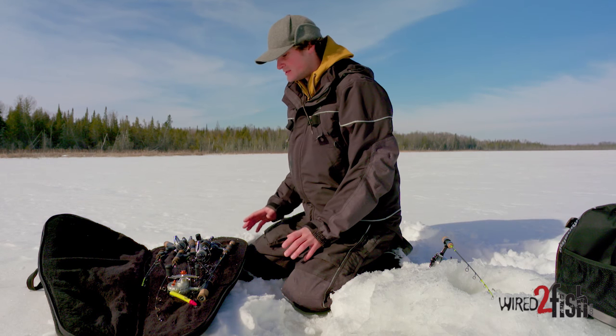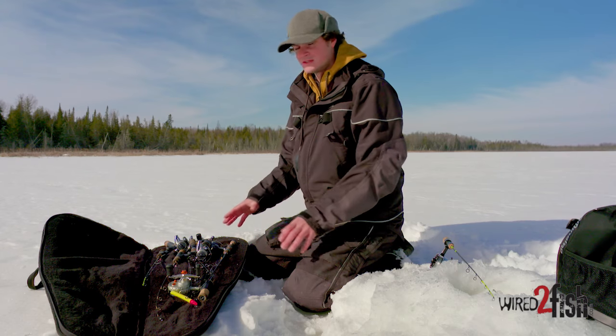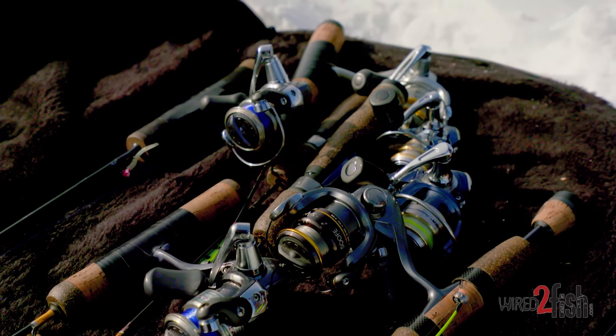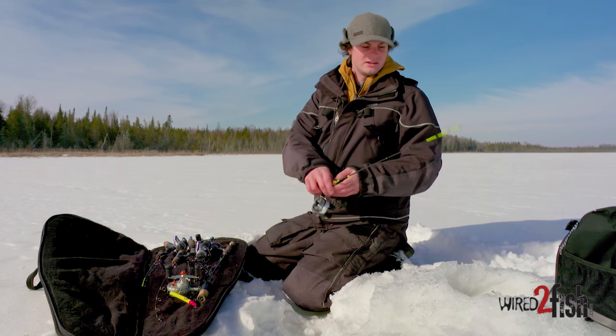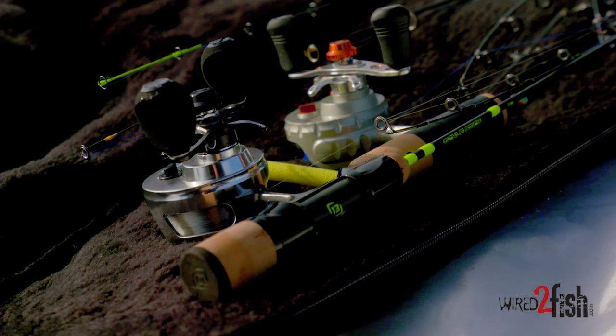Another good technique with this case, and any other case, is to conserve room by staggering the way that these rods are set in here. If you notice, I've got reels facing this way, rod tips facing this way, and rod tips facing that way. That's because I can fit more rods and conserve reel space on either end of the case.